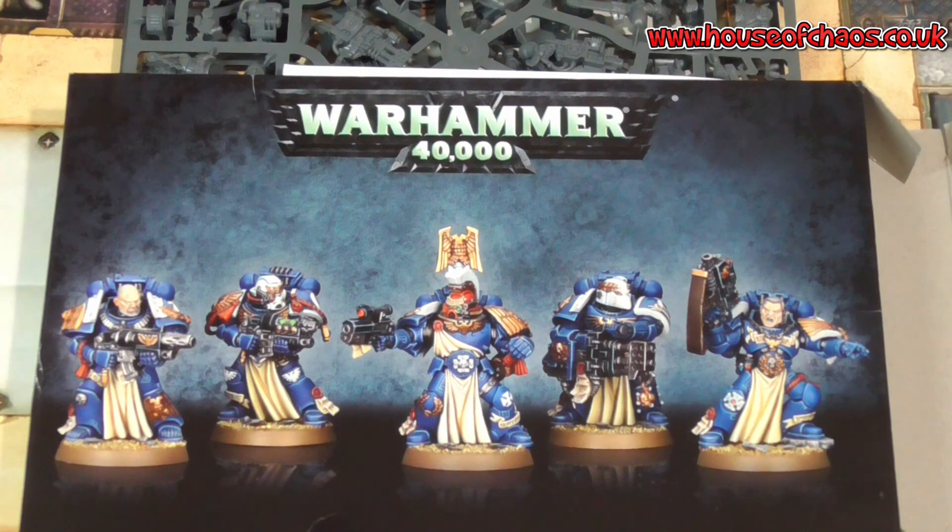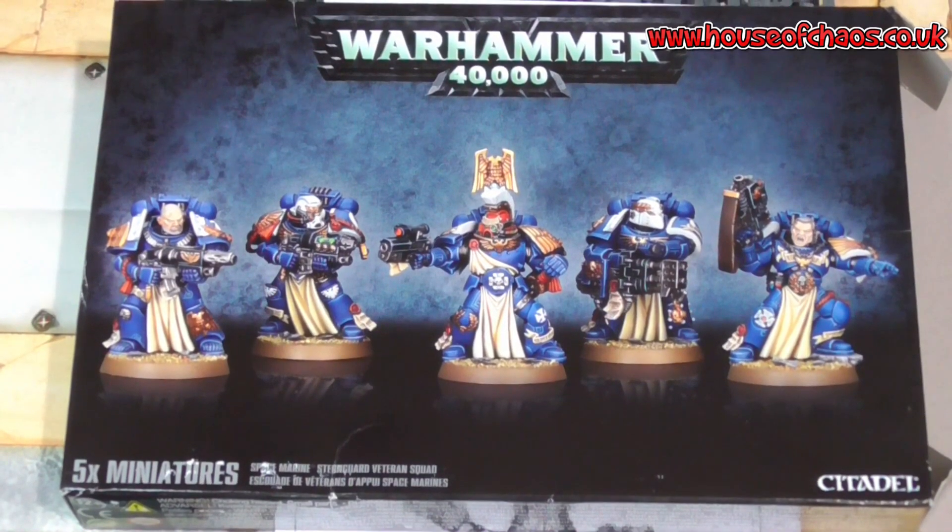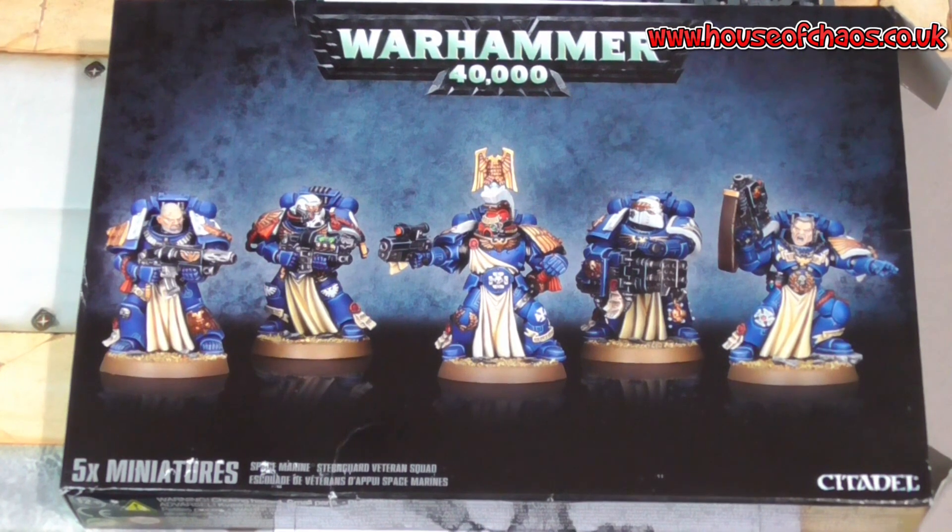If you ever use these guys, please let me know in the comments section how you got on with them — especially in this latest edition. If you've got any great stories, please let us know; we always like to hear it. If not in the comments section, then on our Facebook page, which is House of Chaos Community. That goes for any pictures as well — if you want to share pictures of these guys painted up or any other models, 40k, AOS, whatever the game. It doesn't have to be Games Workshop; we always want to see your miniatures painted. Thanks very much for watching and thank you for listening to my rambling. Take care and be safe.